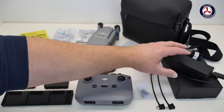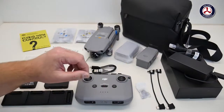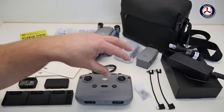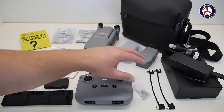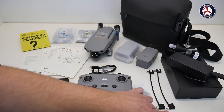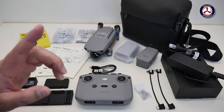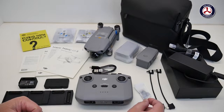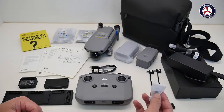We've got a USB charge cable which I believe is for charging the controller, and the main charger for the drone itself — a big power brick and the power cable. Then we've got two cables to connect from the controller to your phone: a USB Type-C connection and a micro USB as well.